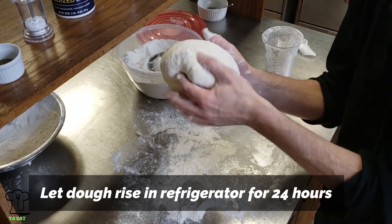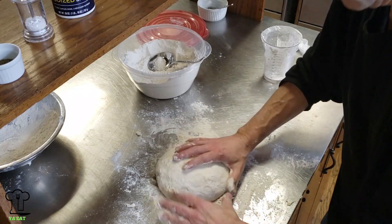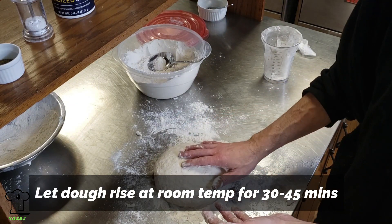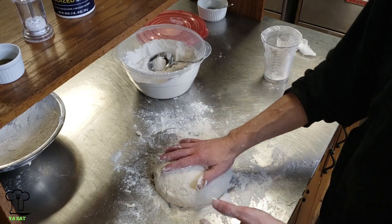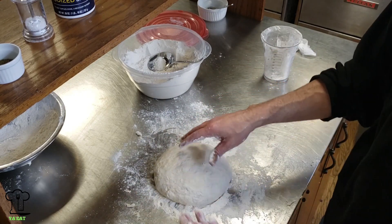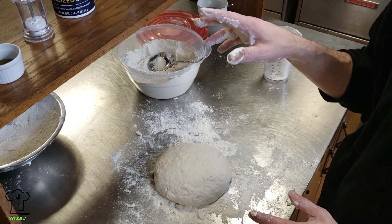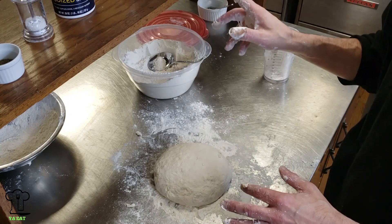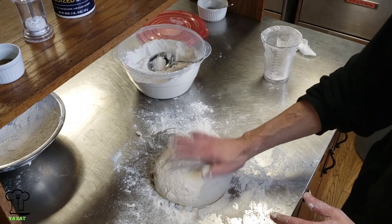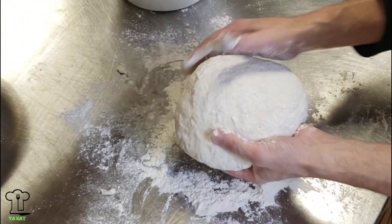Now we're going to refrigerate this — it goes right into the refrigerator. If you want to use it quickly, you can just let it sit out for about 40 minutes at room temperature. Cover it in Tupperware, let it sit out, and it'll be ready in about 45 minutes — by the time you heat up the pizza stone. I like to age my dough. I have some dough that I made yesterday and another that I made three days ago, and we're going to make them all.